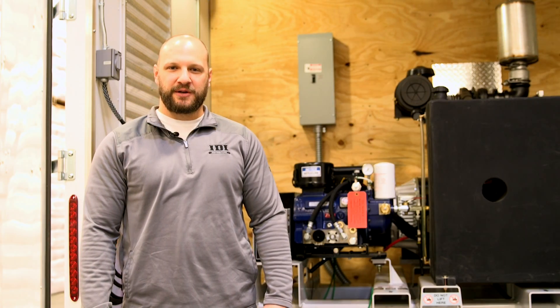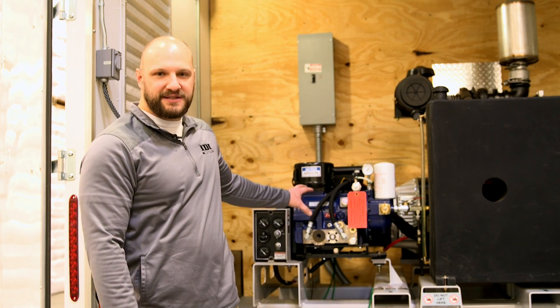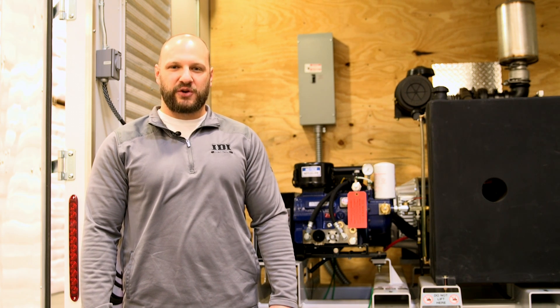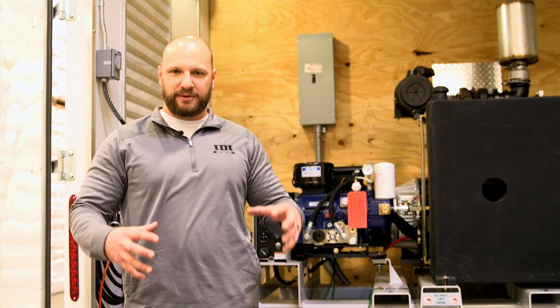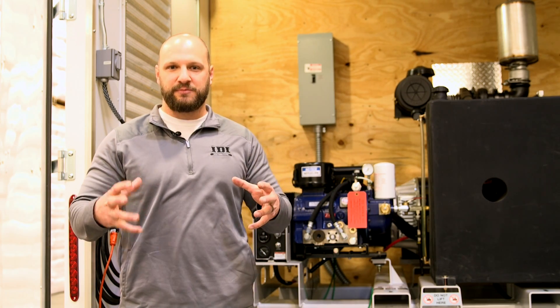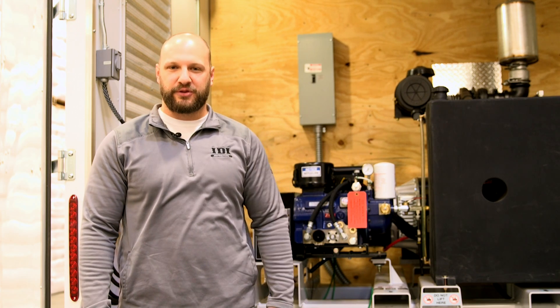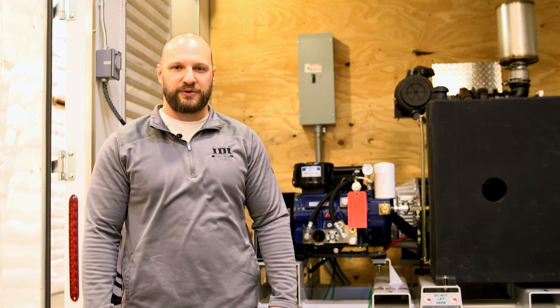My last note on compressors is regarding electric air compressors. This particular rig doesn't have one, but if you do have an electric compressor in your rig, you want to make sure it's equipped with a continuous run valve. That allows the electric motor to run constantly and smoothly rather than cycling on and off, which can draw up to three times more amps and blow expensive electrical components.